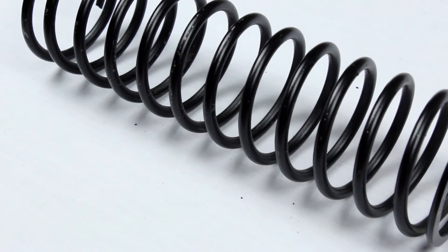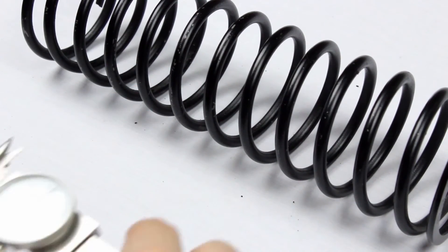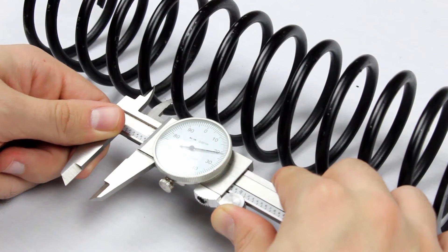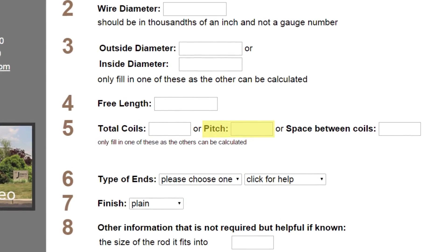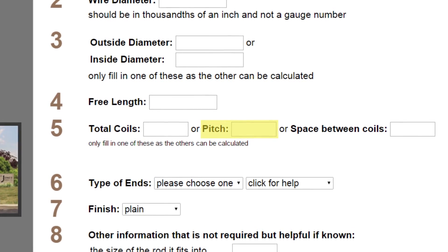The most accurate and recommended method is measuring the space between the coils. It is best to measure the space in two spots towards the center of the spring and take the average. The space between the coils for this spring is 0.621 inches. You will notice a pitch option when filling out the online form — we don't recommend using the pitch because it is very subjective.